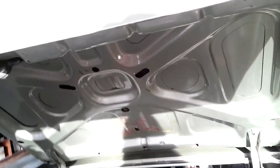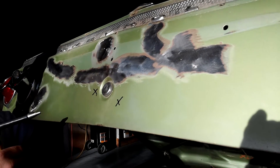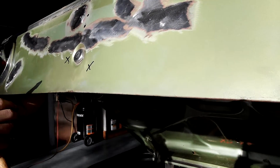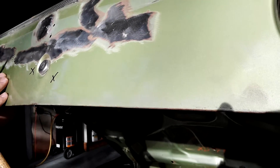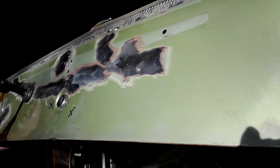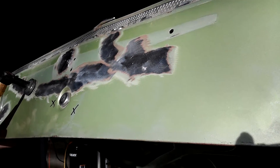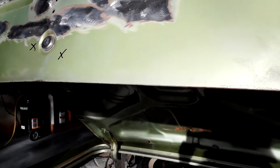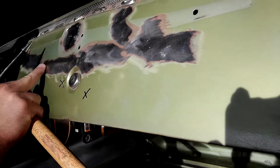So, let's see. It's good there. This process goes until we get everything as flat as we can, just tapping down the high spots from pulling very gently.